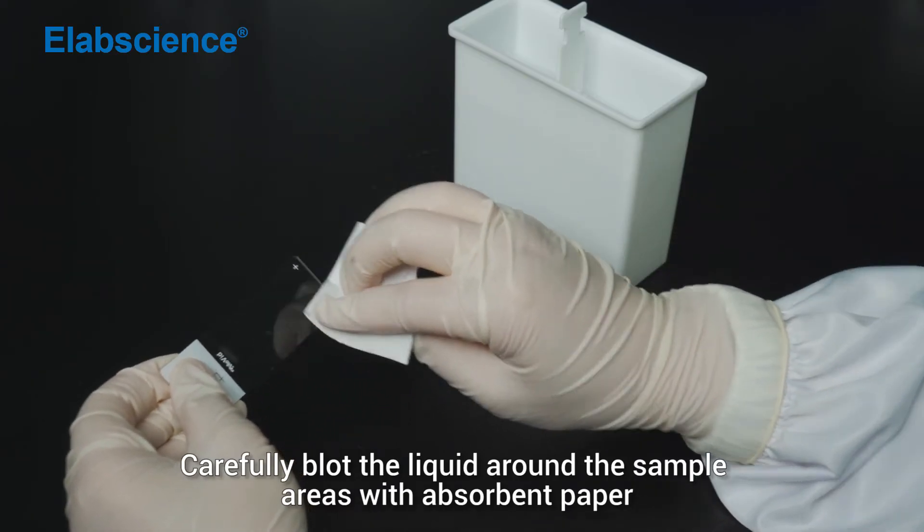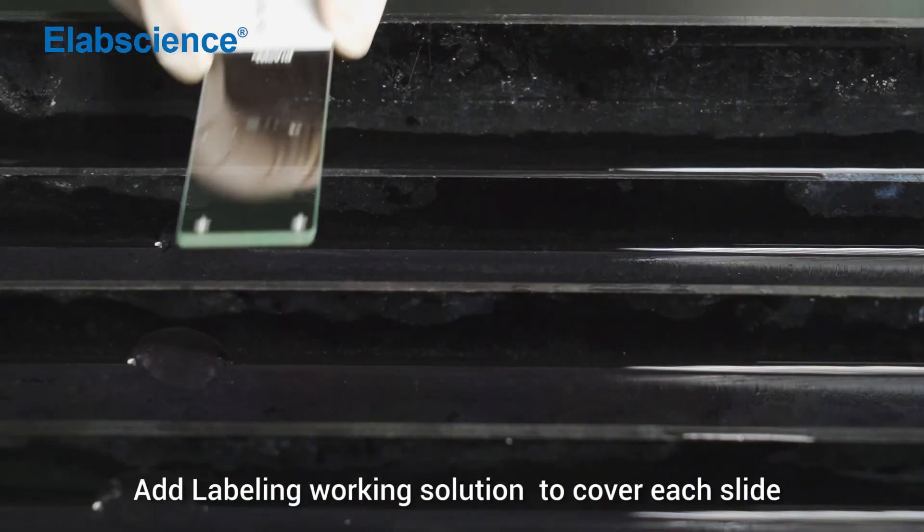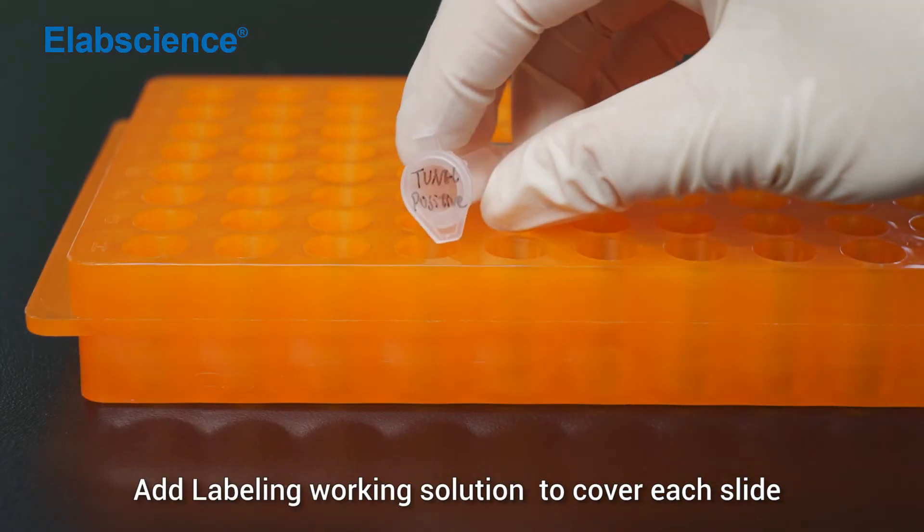Carefully blot the liquid around the sample areas with absorbent paper. Add labelling working solution to cover each slide.